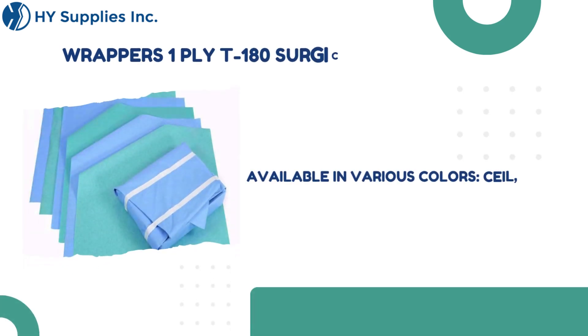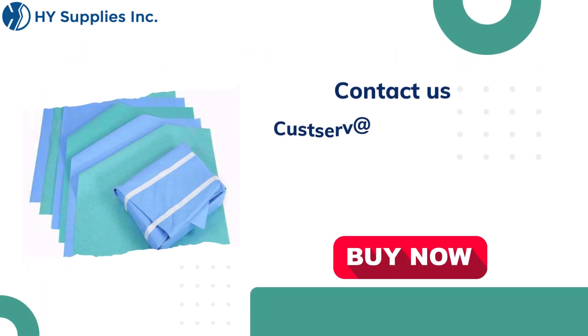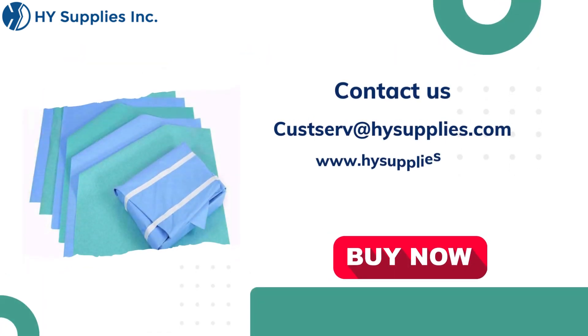Available in various colors: seal, jade, and misty. For more information, contact us at cusserve@hysupplies.com. Please log on to www.hysupplies.net. Shop now.